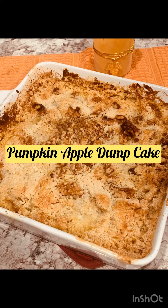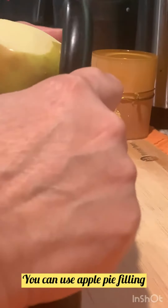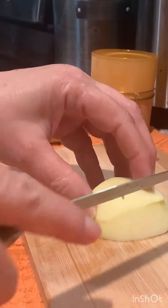Today I'm going to make a delicious pumpkin apple dump cake — it's a perfect dessert for the fall. You can use apple pie filling, but I'm going to do a healthier version.